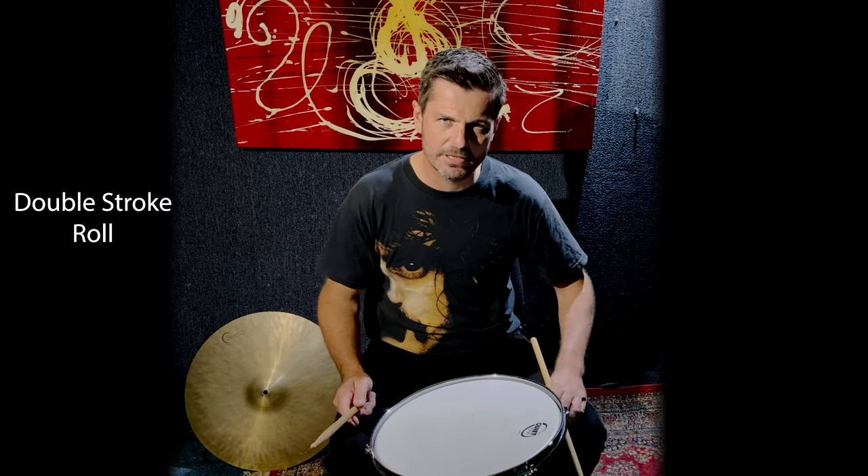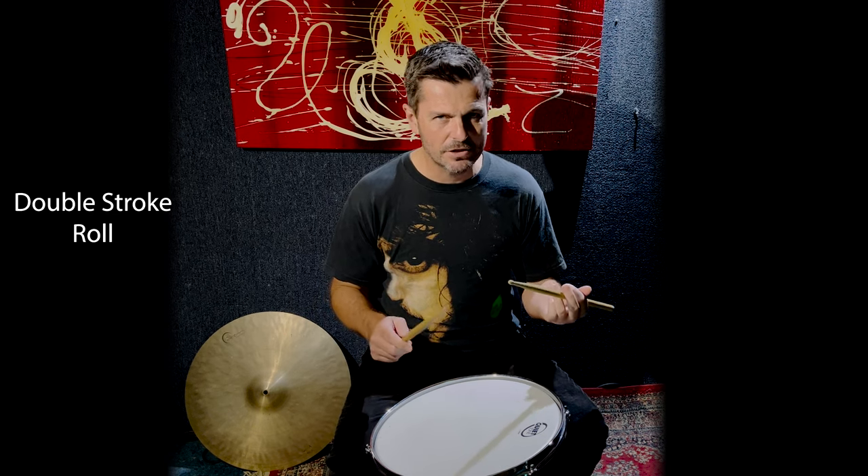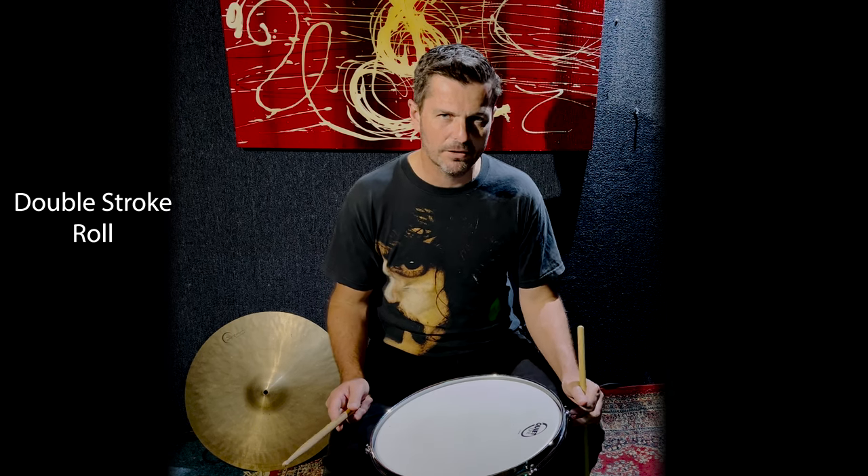That's the end of the lesson on the double stroke roll. There's a lot of information there, so be patient with it and get this down because it's one of the most important rudiments we can learn. Thanks for watching, take care, I'll see you on the next one. Cheers.